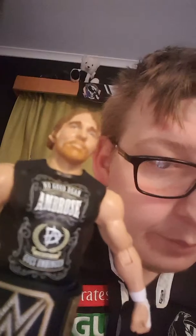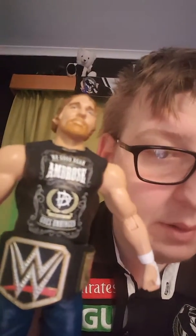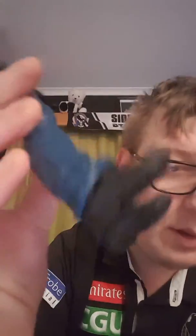I've got Dean Ambrose. His face looks good. It says here he's no good Dean Ambrose and Ghost Unbeatable. I already put a tie on him. He was a champion. His pants look good, his shoes look good.